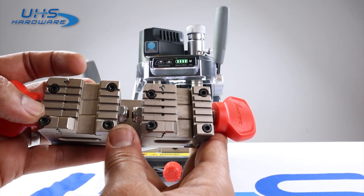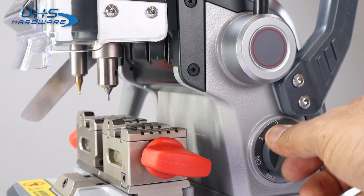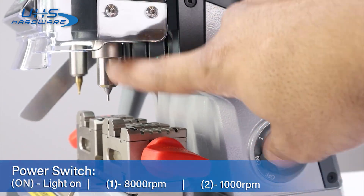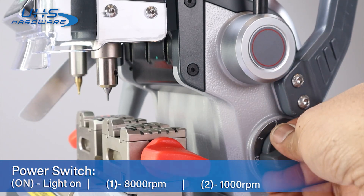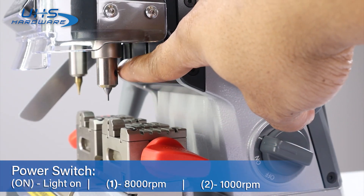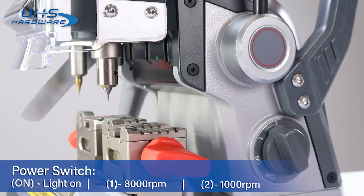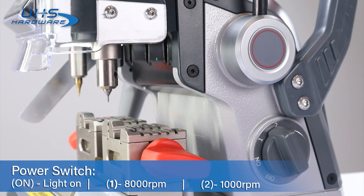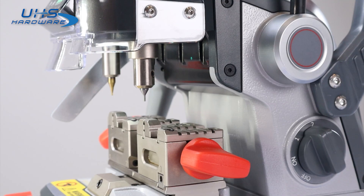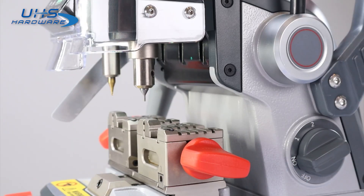We're going to loosen them both — whichever one you tighten more is the direction it's going to push. Once we switch it to on, our LED light comes on right under here. If we switch it to speed one, the milling cutter starts spinning at 8,000 RPM. If we switch it to two, we're going up to 10,000 RPM. This gives you a nice range of selection depending on what you need to do. Then turn it back to on and turn it off.